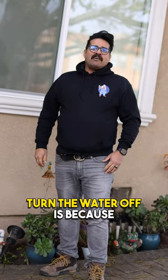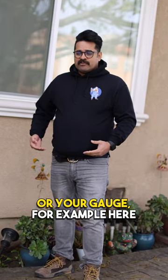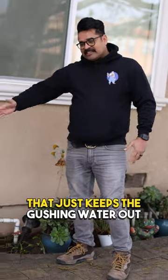The reason you want to turn the water off is because either you have a water leak inside that you can't turn off — that's just spraying water — or irrigation, for example, that just keeps gushing water out.